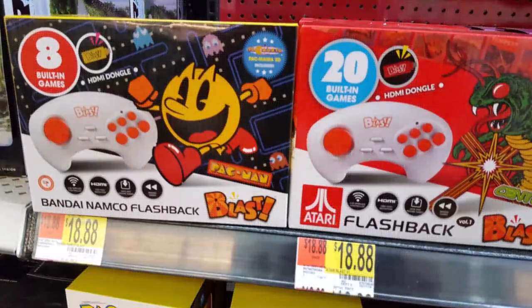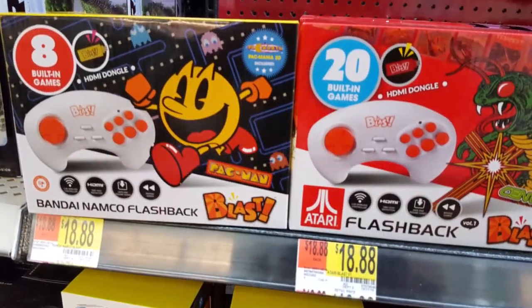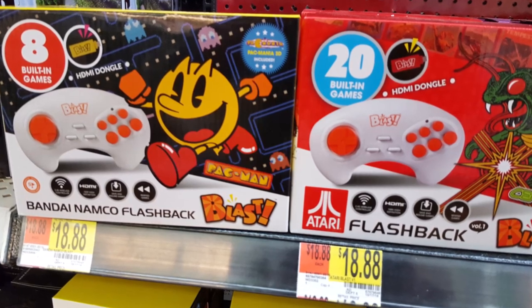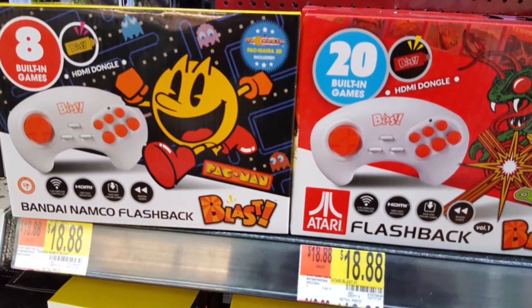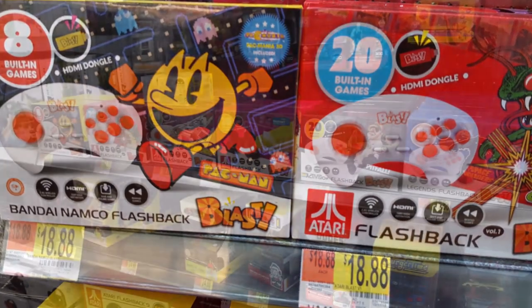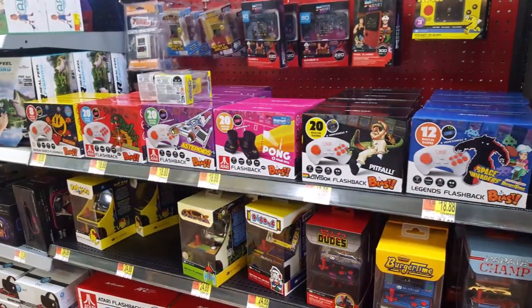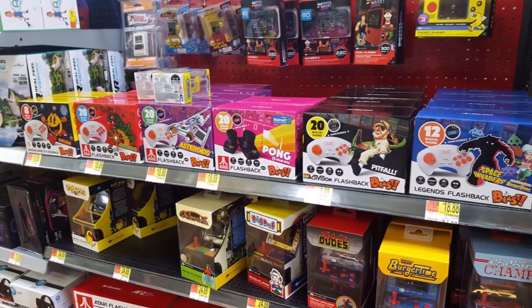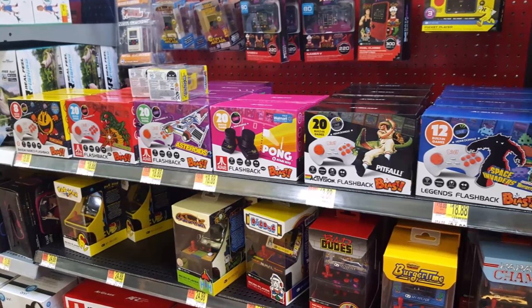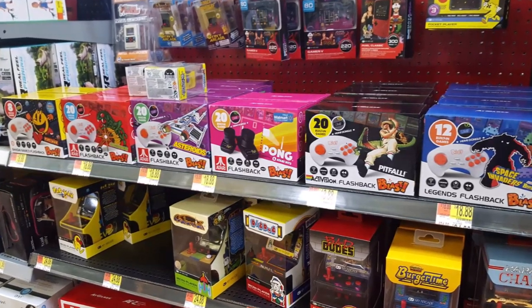A lot of you may have already heard about this product and the story surrounding it, but for those who haven't, what happened is about one month ago, AT Games sent John Hancock a Bandai Namco Flashback to review, and the product he was sent featured arcade games that sounded and played great. But soon after that, the public found out that the Bandai Namco Flashback being sold at stores such as Walmart did not include arcade ROMs. Instead, it came with NES versions of all the games.